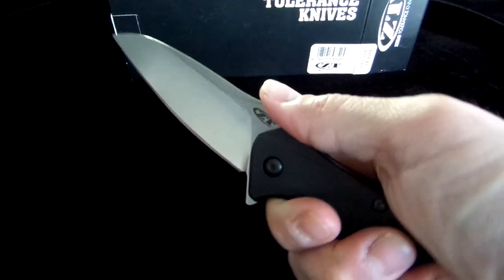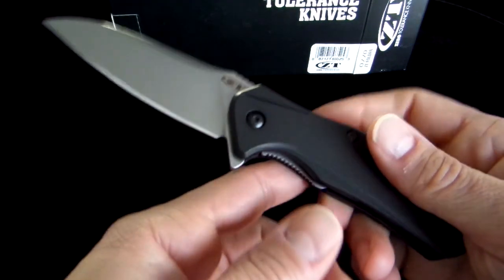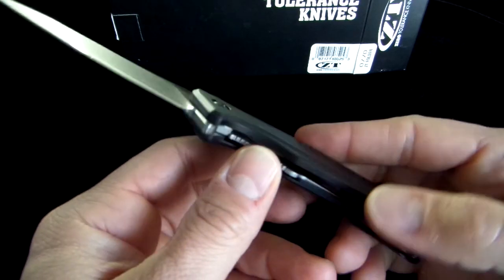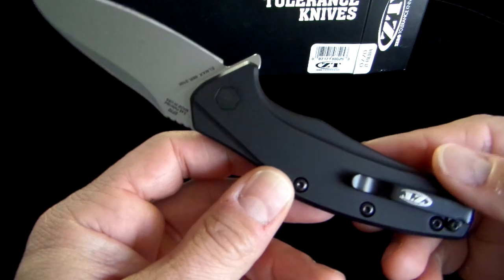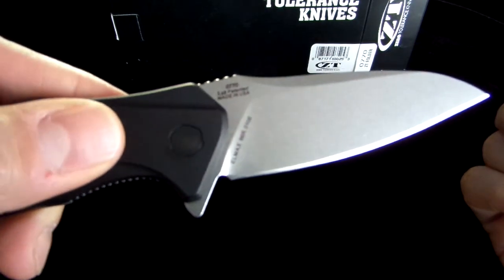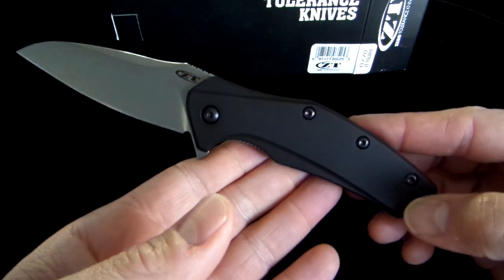Great feeling knife — feels good in the hand. Not too big. Perfect EDC knife. It does come in a carbon fiber model with carbon fiber handles, which is actually hard to come by at the moment. But this is a great looking Zero Tolerance knife, as you would expect.